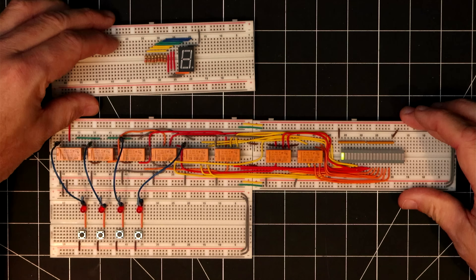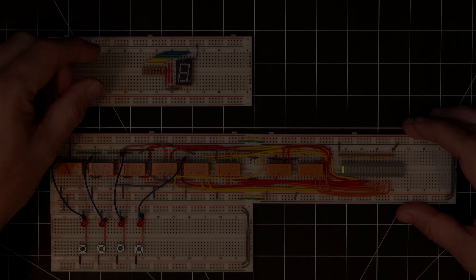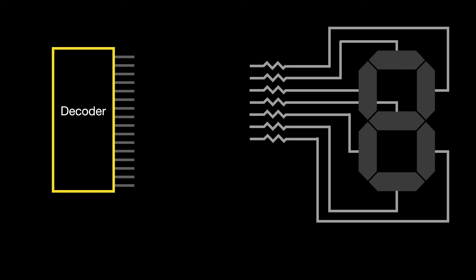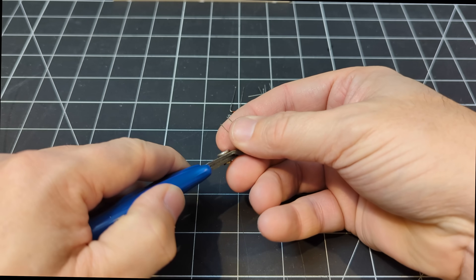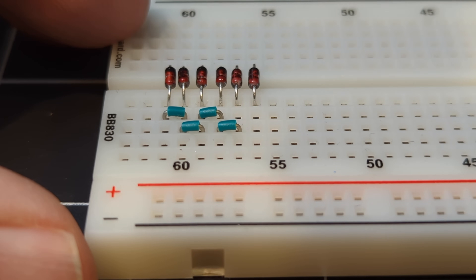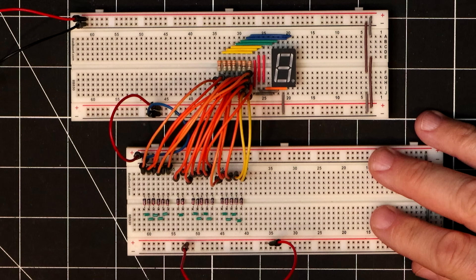Now that the decoder is decoding, we need each of these 16 outputs to drive combinations of inputs on the display. Our new decoder will activate one output corresponding to each hexadecimal digit, and using that one output we'll need a way to then activate only those LED segments needed to display that digit. One way to do this is by using a dedicated grouping of diodes for each output line. I'll clip the leads on a few dozen diodes and install these along with some jumpers to create the patterns needed. I now have the diodes for digits 0, 1, 2, and 3 installed, all tied to the corresponding segments on the display.